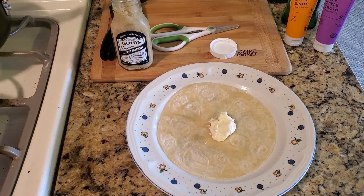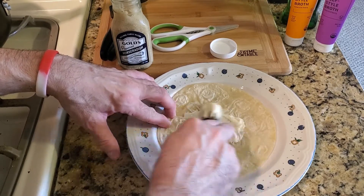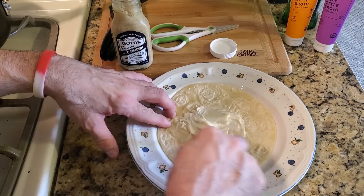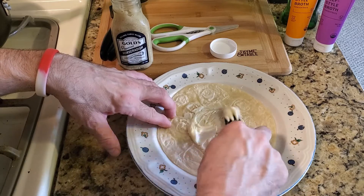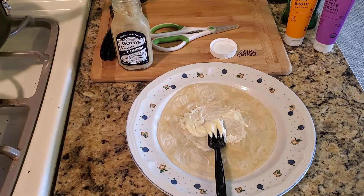Alright YouTube, for the 60 second taco, take some mayonnaise, spread that around as much as you want, and then we'll add some horseradish.